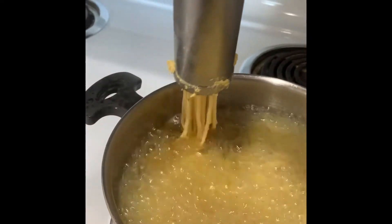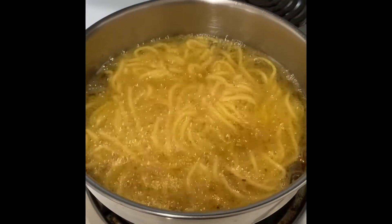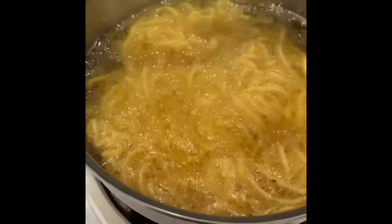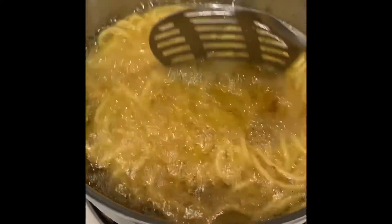If you observe in the pan when we add the murku, there will be lots of bubbles while they are cooking. Once it is fried, there won't be any more bubbles surrounding it — that indicates our murku is done.